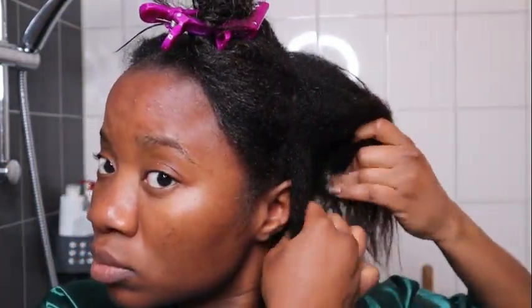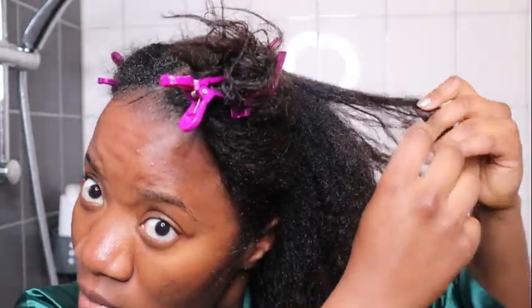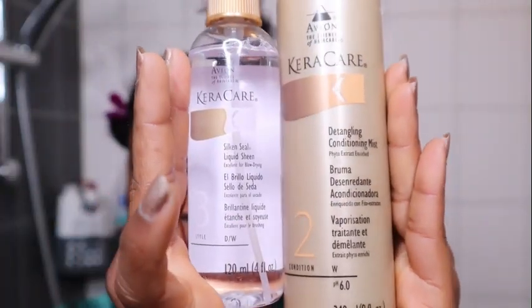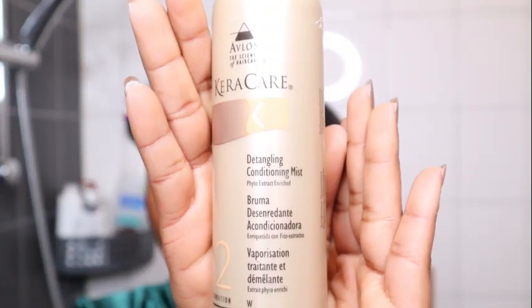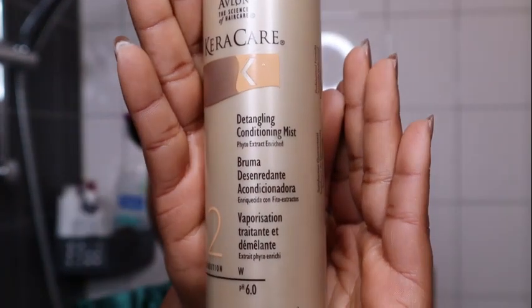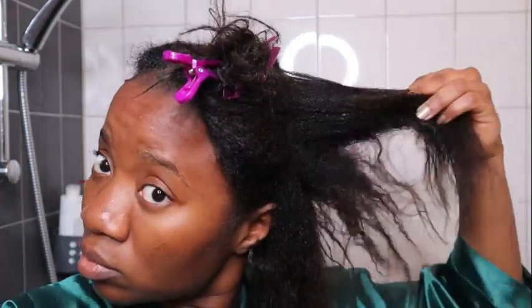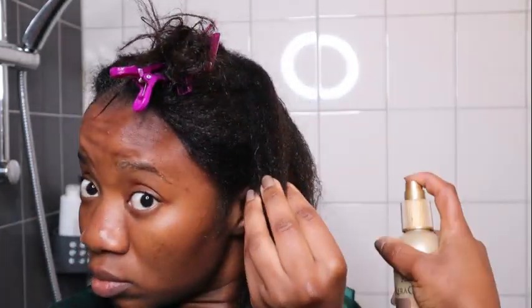The last step of this hair care routine is to finish with a blowout. I'm only going to blow out my new growth, because that really helps me stretch my relaxer for six months. I'm also going to use two new products from Kera Care: the Silk and Sealed liquid shine and the detangling conditioning mist. I'm going to make a separate video about these because this is my first time using them, and I want to use them a second or third time to assess them properly.